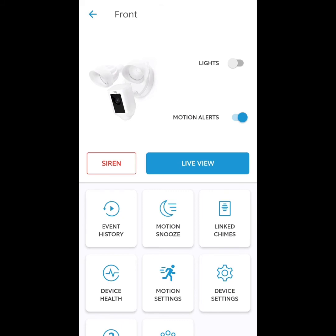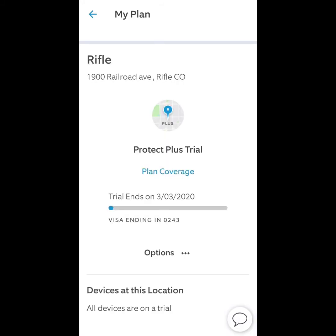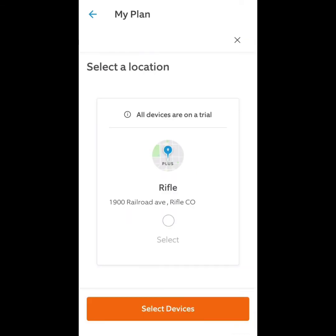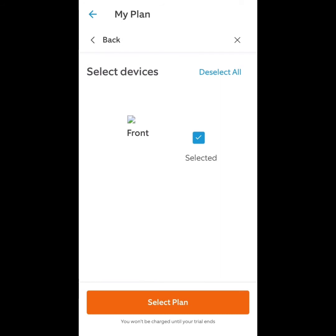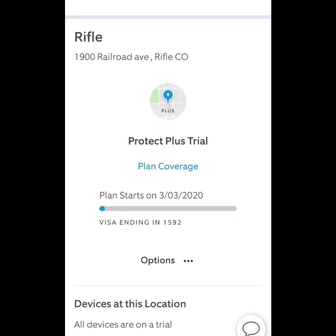Here's what the camera looks like videotaping me after I'm done installing it, and this is what the app looks like as you pull it up. You can select Live View, you can select Lights, Motion Alerts, and you can set the camera the way that you want it. I personally recommend the Ring protection plans — it's $100 a month. If you have a problem I believe they just send you a new unit, no questions asked. They just send a new unit out and it seemed well worth the money. You can do a basic plan or a Protection Plus plan.